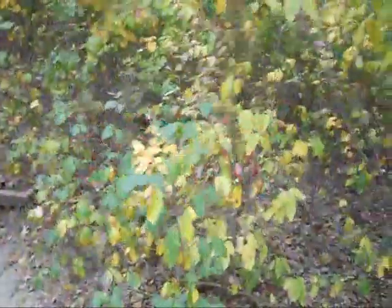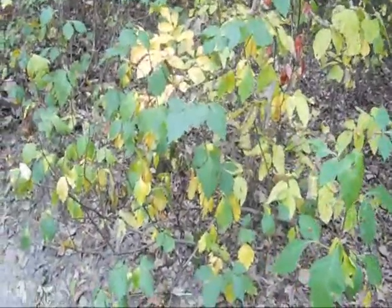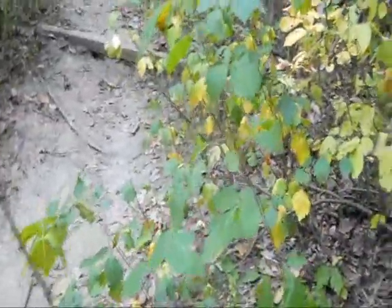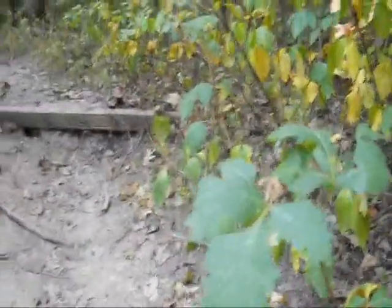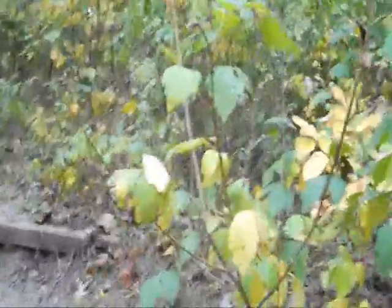Here we have another low-growing woody shrub with leaves of three leaflets, and this is not a terribly common one. It looks a lot like poison ivy — the leaves might be a little bit more serrated. But the telltale sign here is the flower structures, the reproductive structures, right up here in the axils on the top of the plant. They look like miniature cones. This is actually a variety of sumac. Some people might have allergic reactions to some of the sumacs, though I think this one is okay.